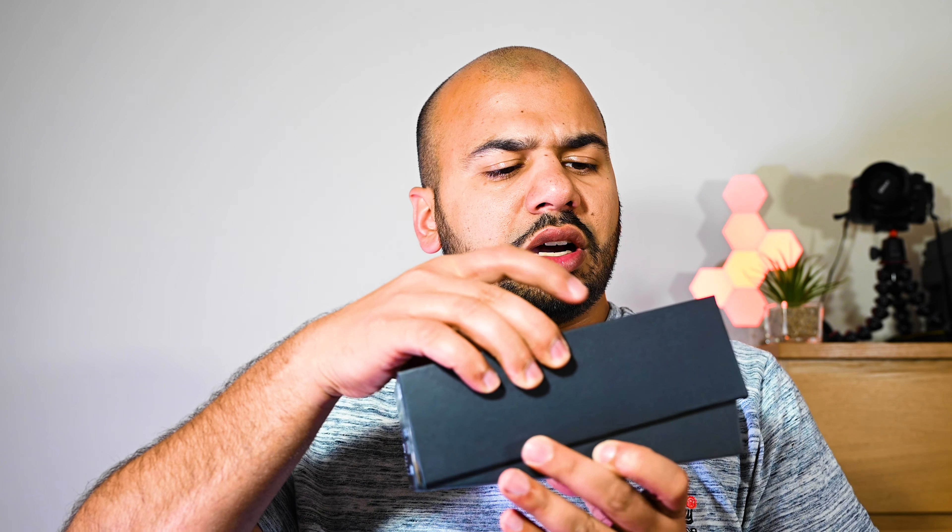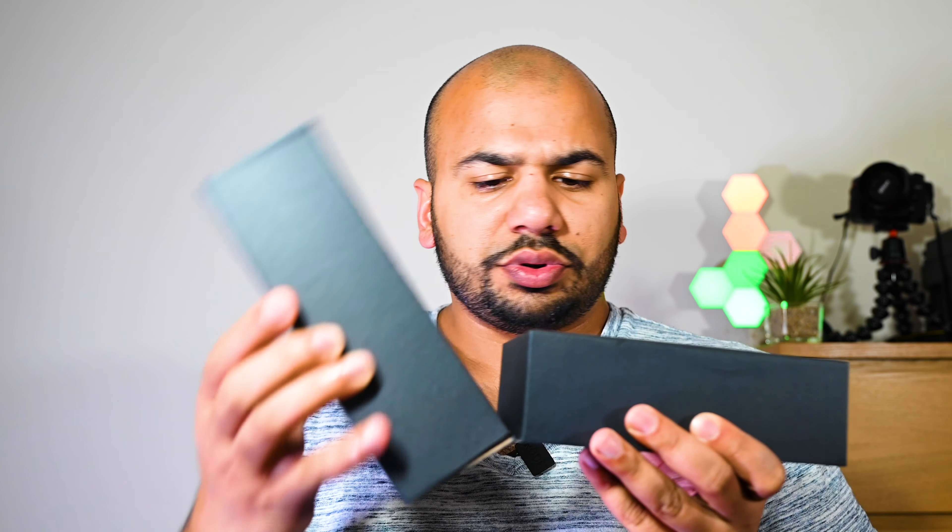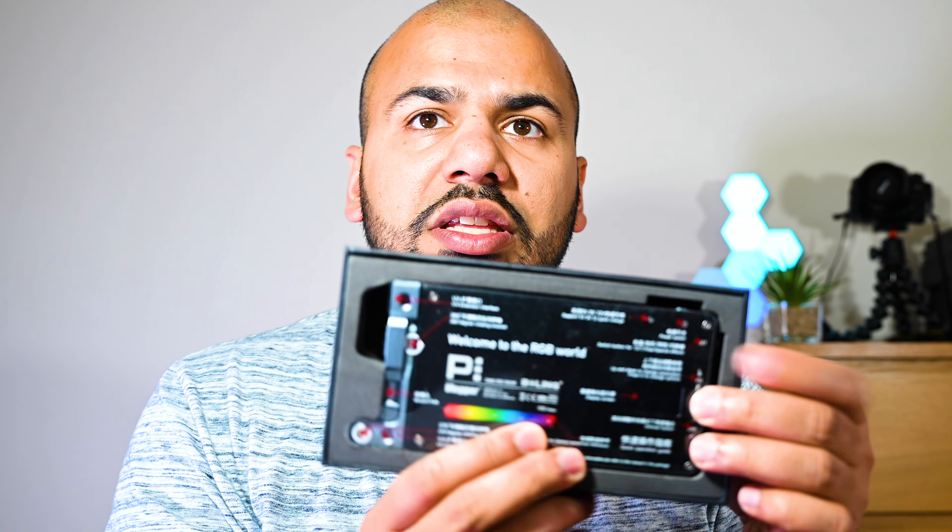Without further ado, let's open the box. It does come in a nice black packaging. I think this is a Chinese product, so don't be fooled by the box on its own, but I wouldn't be recommending it to you if I didn't really like it myself.